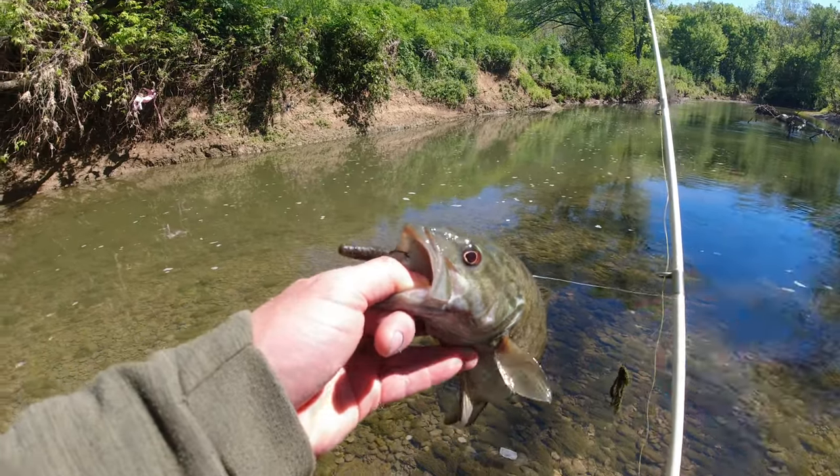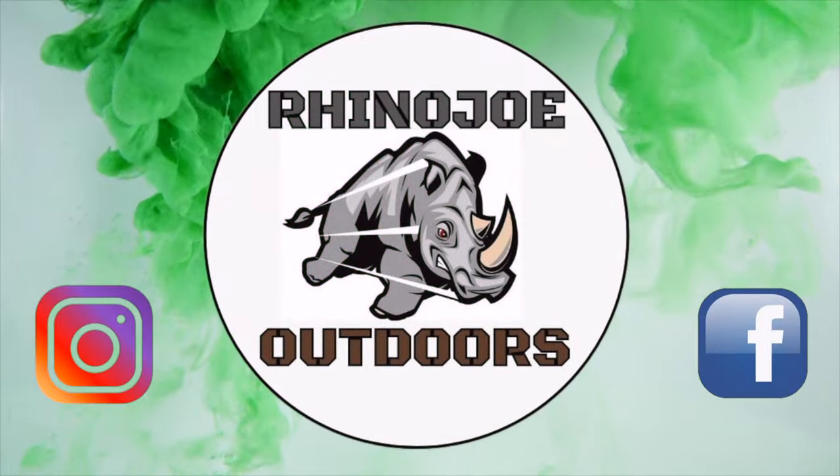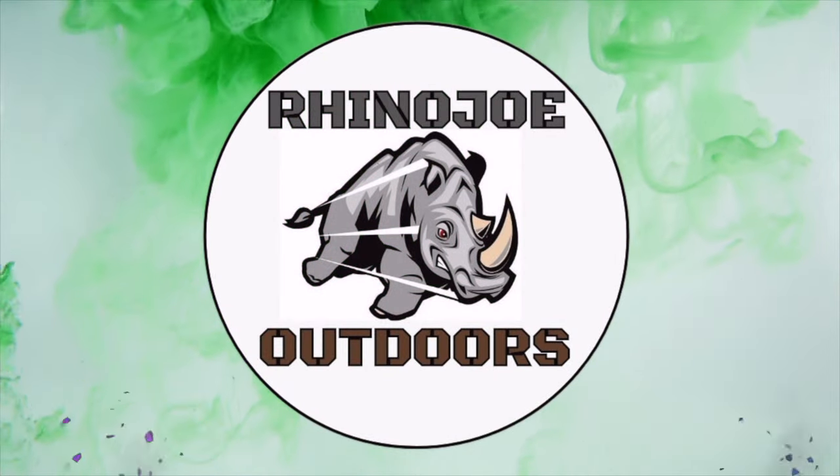Fishing a Ned Rig is one of the easiest ways to catch fish. A lot of people hate on the Ned Rig and don't really like to use it — they kind of see it as the last option because it is a finesse technique. But there's one thing you can't deny: it purely catches fish. It's a very easy technique to pick up. Sometimes I joke around and say if you can't catch them on the Ned, they're probably all dead.